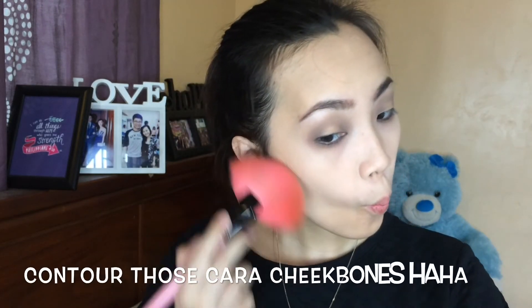Now I'm going to contour and bronze my face using this NYC Sunny Bronzer that I got from myprettyhaven.com — I will link them down below if you're interested. Applying it on my cheekbones, temples, and also on my hairline and chin.